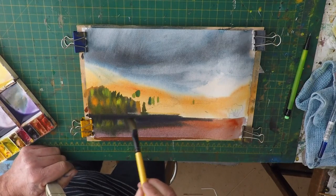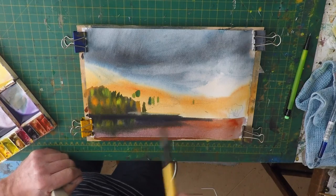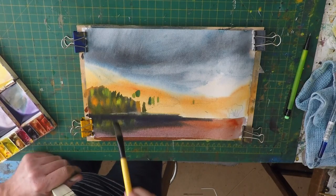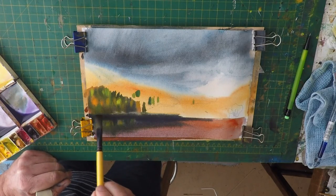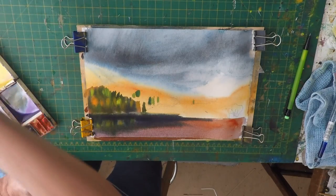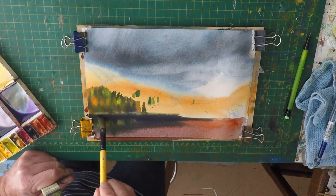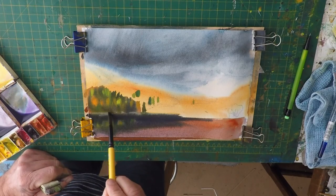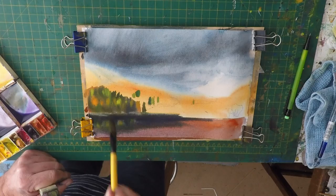I'll lift out some patches of colour here, and again I'm just using a dry brush — just the edge to lift out where you can see the bank. It would be easy to leave those details out, but I think they're quite important. It will enable us to put some little trunks in, and just those little bits of detail will be quite interesting for the viewer.